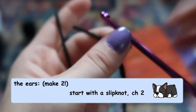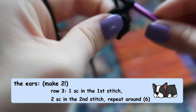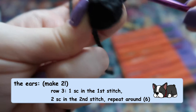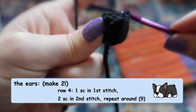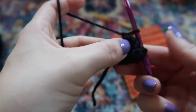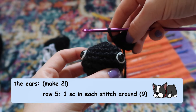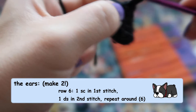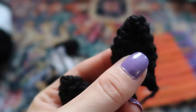To make the ears, start with a slip knot then chain two. For the first two rows do four stitches in total. For row three, do an increase row: one single crochet in the first stitch, two single crochets in the second stitch, repeating around for six stitches total. Then another increase row: one single crochet in the first stitch, two in the second, repeating around for nine stitches total. For row five, do one single crochet in each stitch around. For row six, do one single crochet in the first stitch then a decrease stitch in the second, repeating around for six stitches, then tie off. Make two.